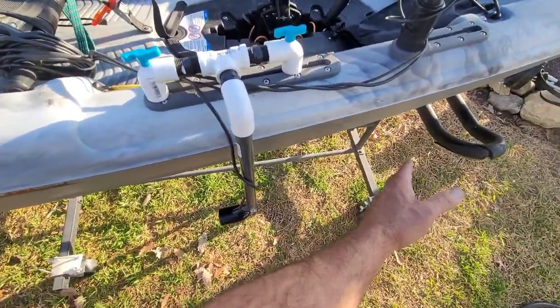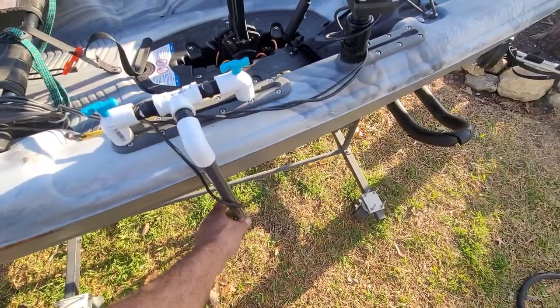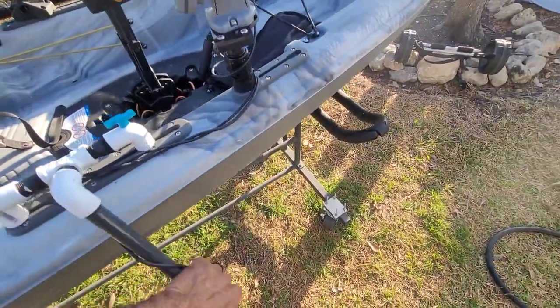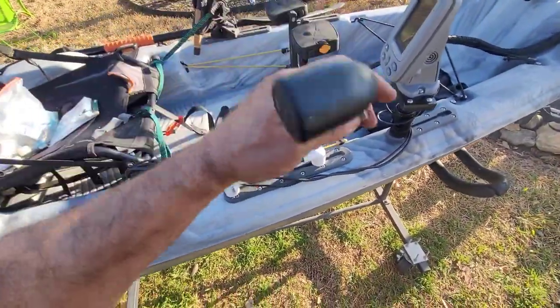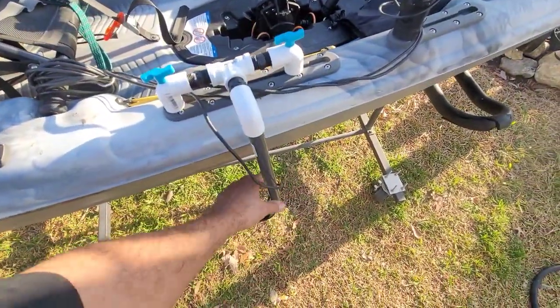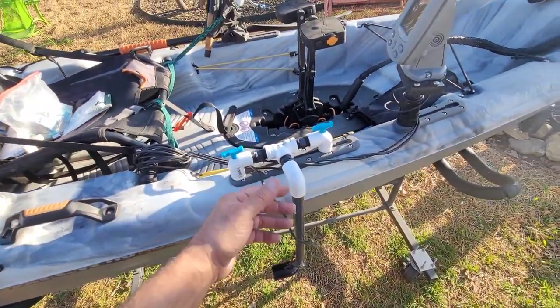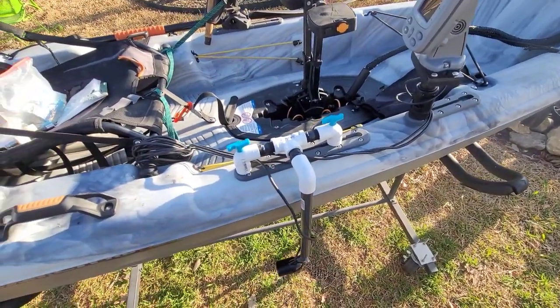If you get into shallow water and hit something, this will just move because it's threaded. If you want to get it out of the way, you just lift it up. What's nice about using this irrigation threading plastic is if it starts to get loose, give it another turn and you're tight again.